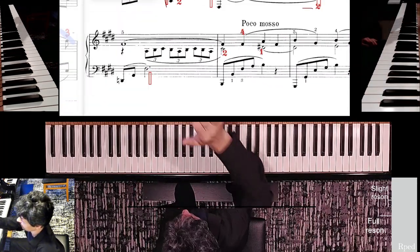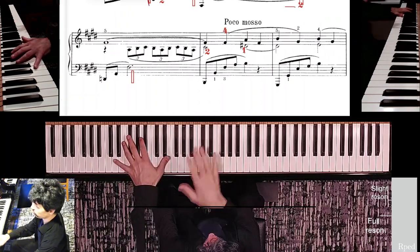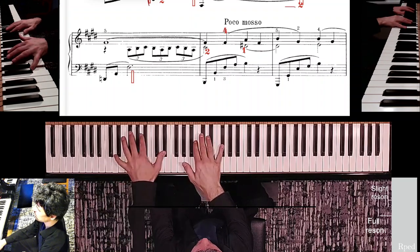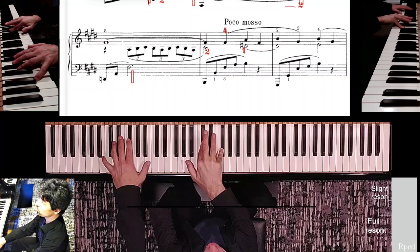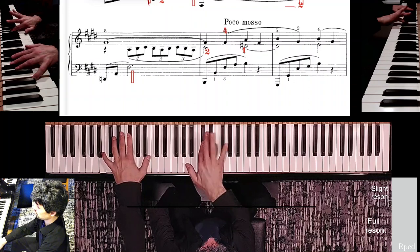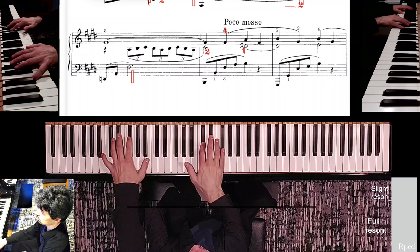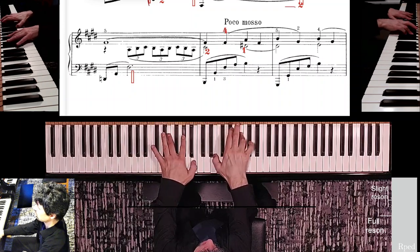One more time — first measure of this line. I want to hold that F sharp and the melody into this new harmony. There it is — you can still barely hear it, so bring it out. Then keep everything else soft.